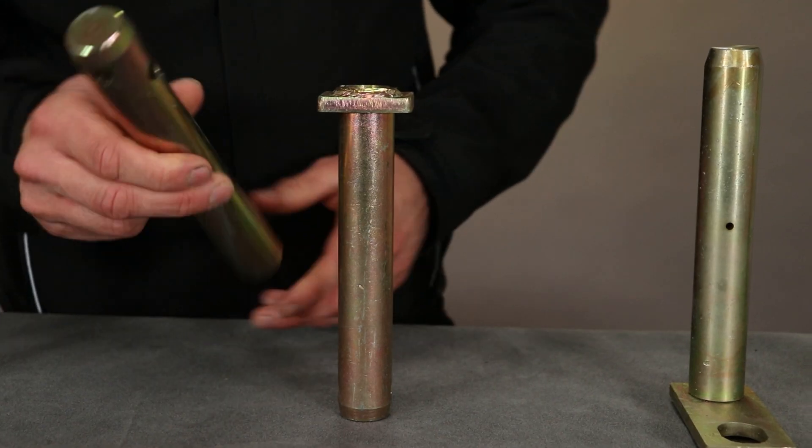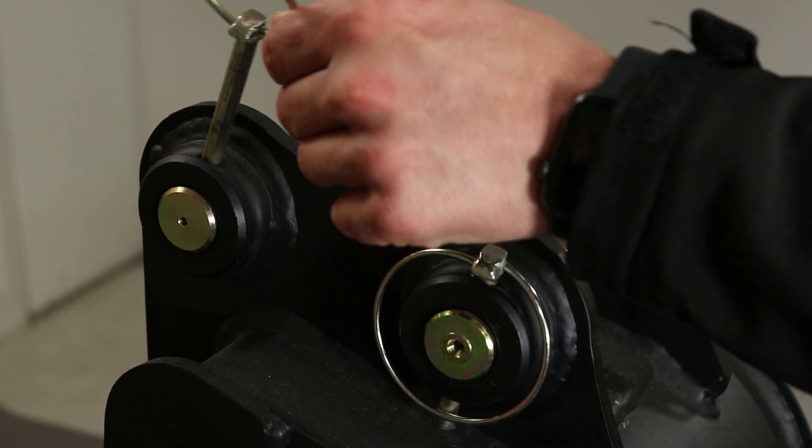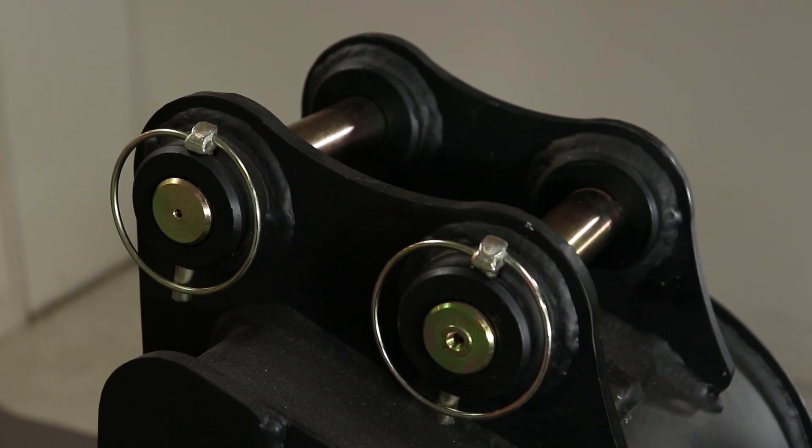Then we have the pin which has no head. This is used for when you just have the bosses — you slot the linchpin through the whole boss and that secures it and prevents it from rotating.